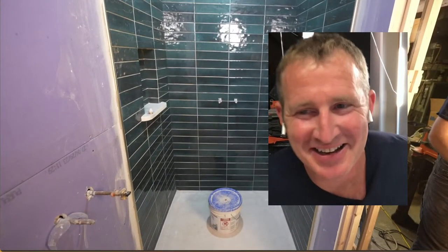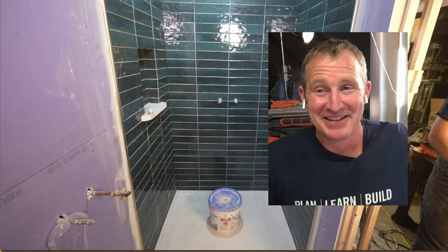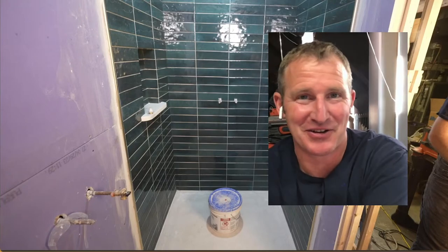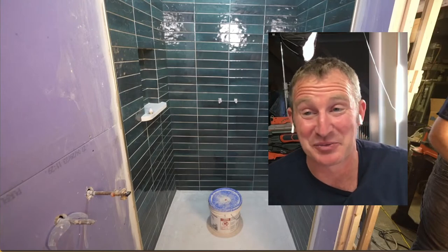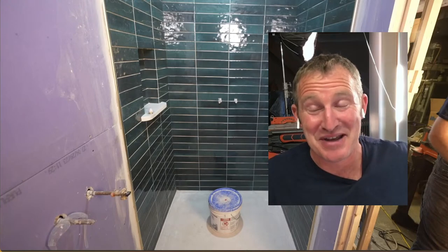Alright, hey everyone, thanks for joining me on this live stream tonight. Tile cutting is a big pain point for a lot of DIYers and even contractors. Sometimes this is why some people avoid doing bathroom remodeling — because they don't want to get into the tile work.